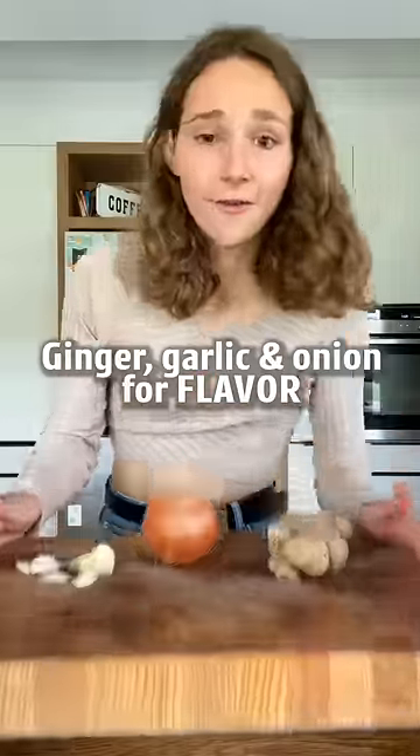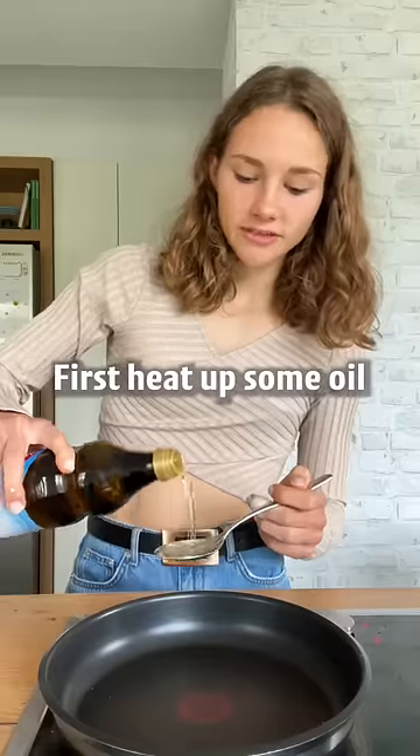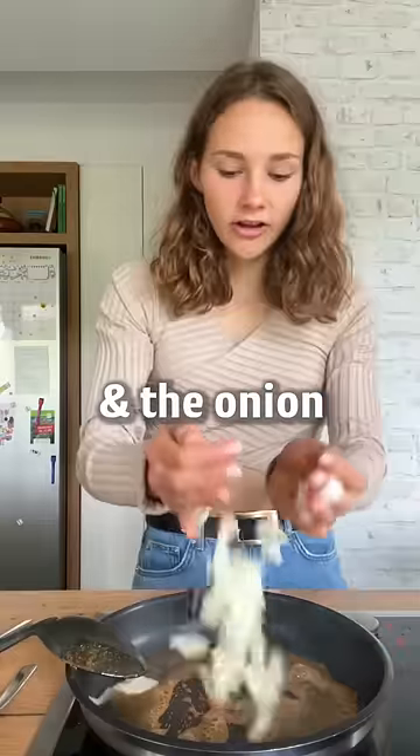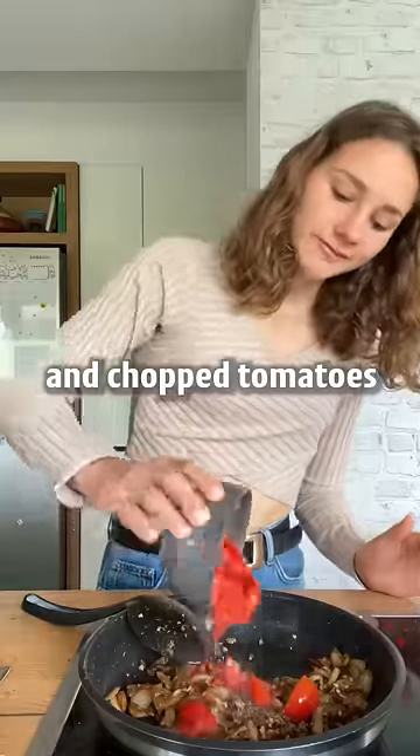Ginger, garlic and onion for flavor. First heat up some oil, add some cumin — or even better, cumin seeds — and the onion. Once it has softened, add garlic, ginger and chopped tomatoes. Let that cook.